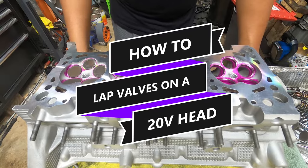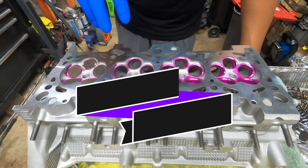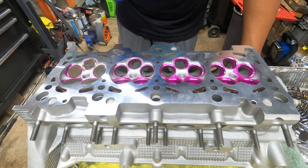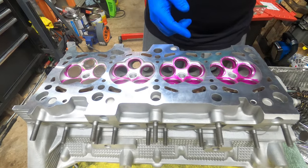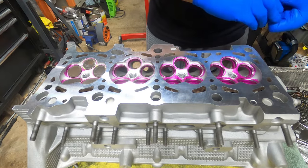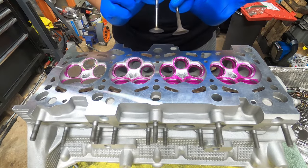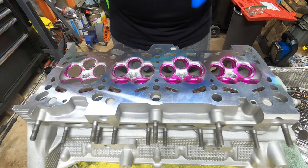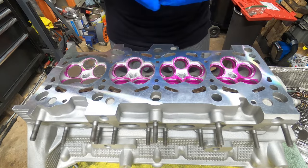On today's episode of Benchow's Garage, we're going to learn how to lap valves — meaning we're going to grind down the valve seats so we can reuse old valves. Valves are very important, so in this episode we're going to show you guys how to reuse your old valves to make them fit like new on an AWP head. Let's get to work — this is Benchow's Garage.